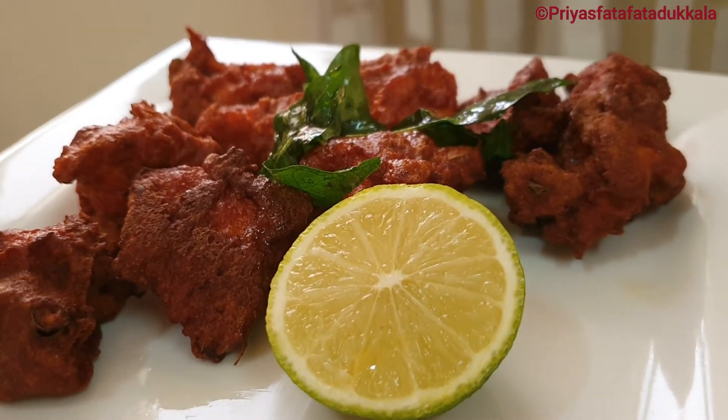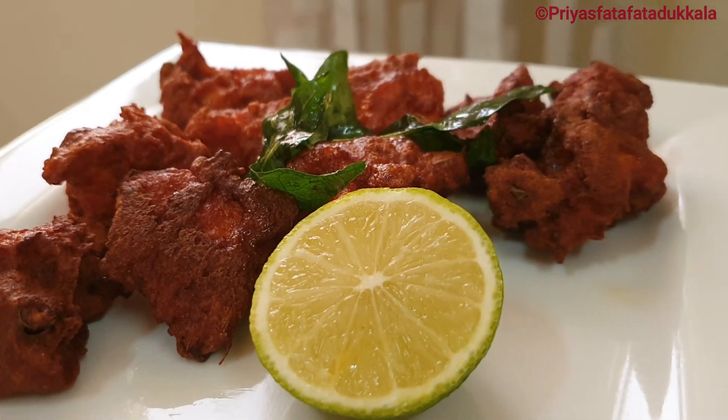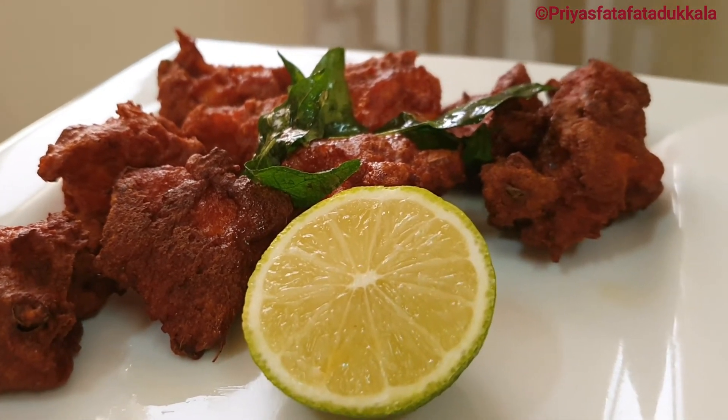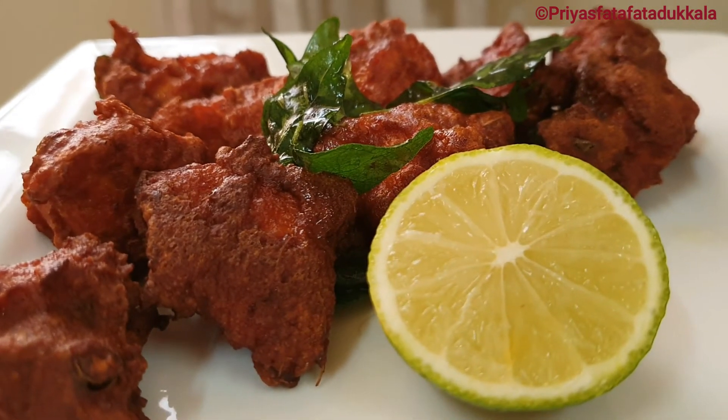I just served it with some lemon. I can't wait — I'm so hungry, I'm just going to have it! I hope you all enjoyed my video. Please do share and subscribe to my channel.